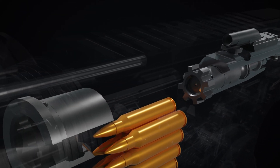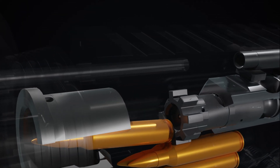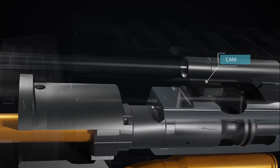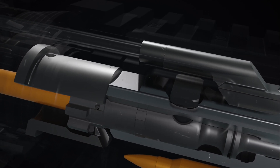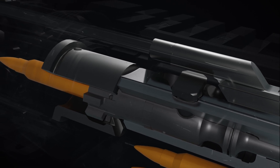Upon contact with the barrel breech face, the bolt turns and locks into place, facilitated by the cam pin housed within the bolt. This locking action ensures a secure and sealed chamber.